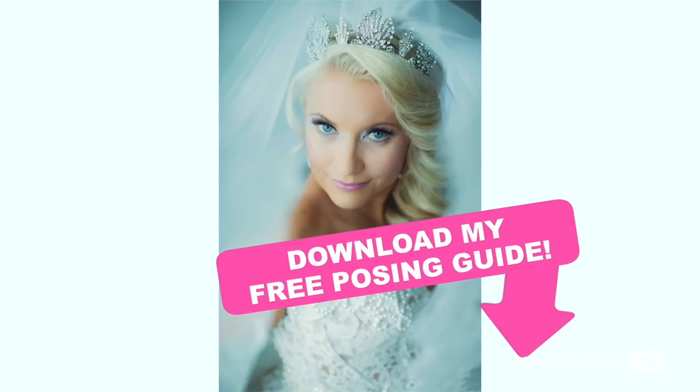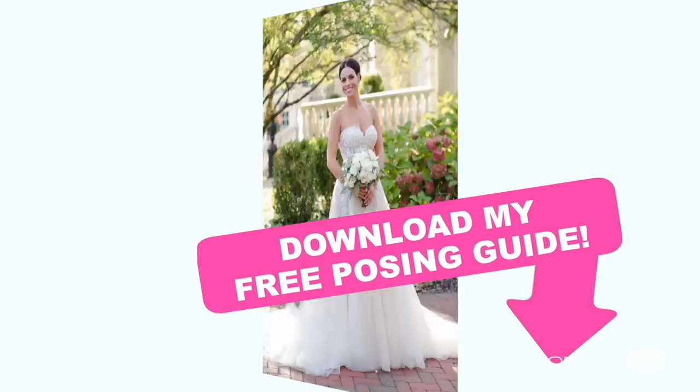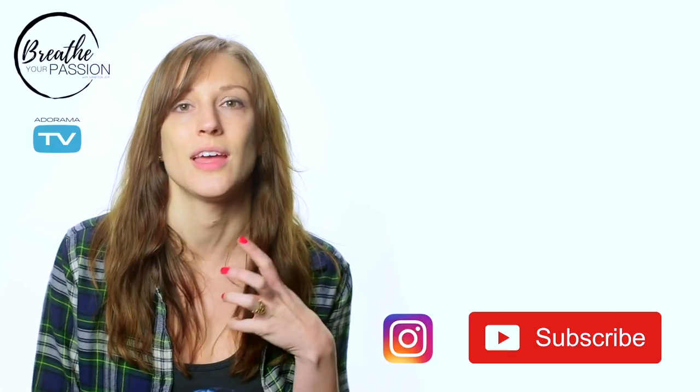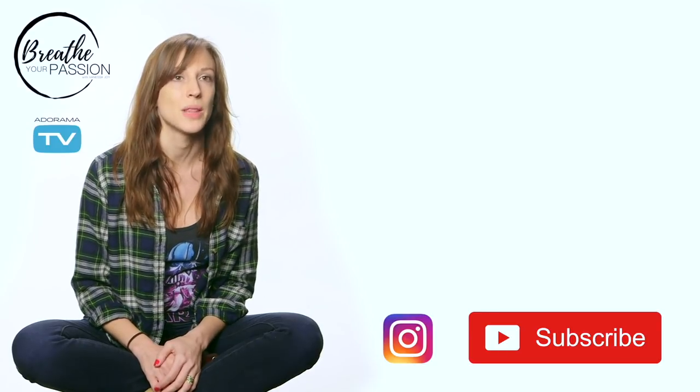Need some more inspiration? Use the link below to download a free guide that you can use for posing inspiration on your next session. Make sure that you're subscribed here to AdoramaTV, but really to my TV show, Breathe Your Passion. This is where you can get a ton of information that will help you succeed. And follow me on Instagram — link is below.